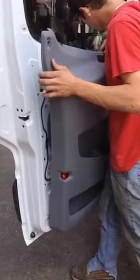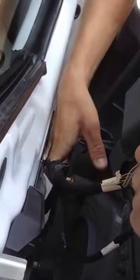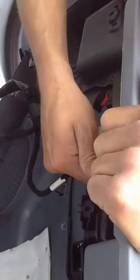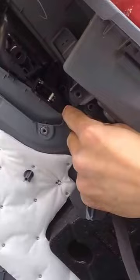You've got your wires hanging out. One plug, two plugs, three plugs. Then you've got this plug — pops out like that. Now you've got your door pin on it.